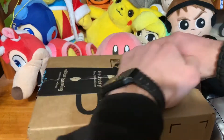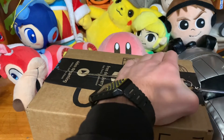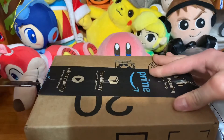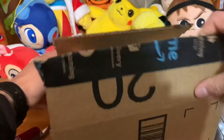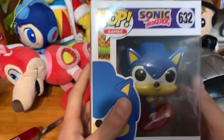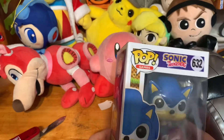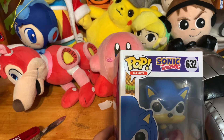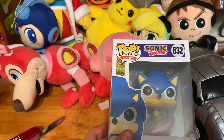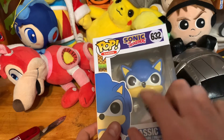No way. There is no way it's Classic Sonic. Oh my god — I thought he was coming at the end of the month! Keep in mind, Silver came like two days before I got Classic Sonic. Oh my god.